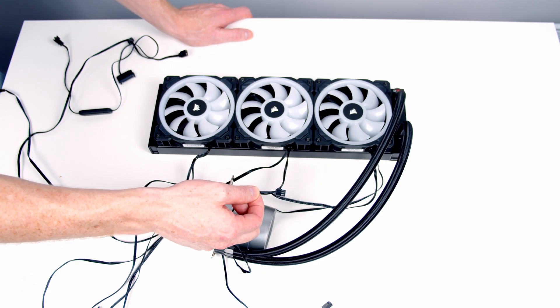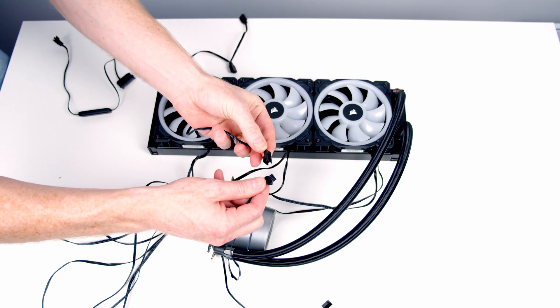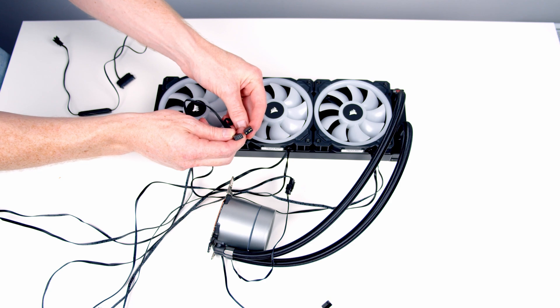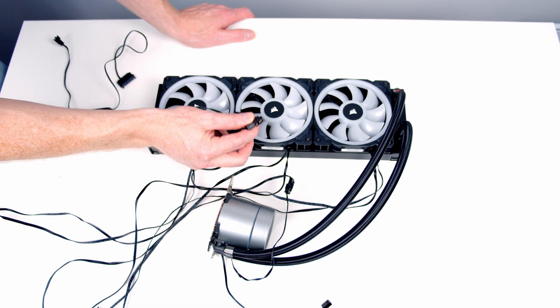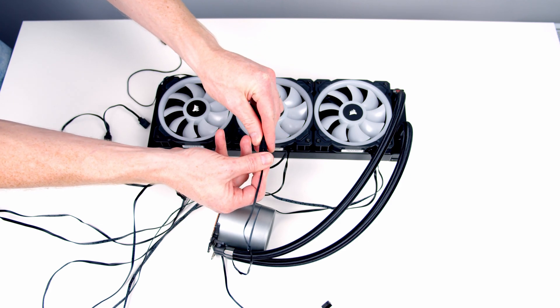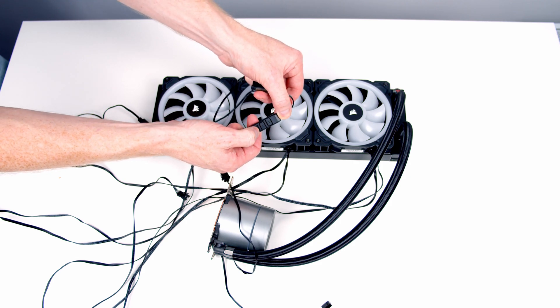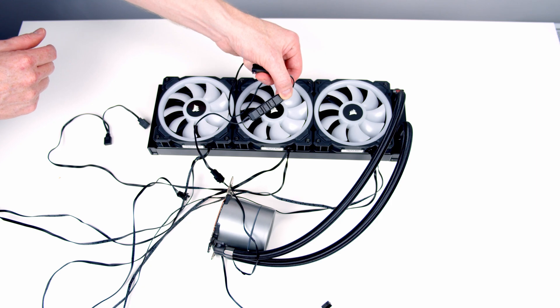The second cable from the pump head is for the pump RGB, and we have two options. Included with the AIO is a little adapter — we plug it in and it provides an addressable ARGB header. However, we've already occupied both addressable ARGB headers on our motherboard, so we'd need a hub or splitter to add another. The AIO also includes a small standalone controller: we plug one end into the pump RGB cable and the other end into our power supply, then control the pump head lights using the buttons on the controller. That's the option I'm going with — I'll just set the pump head to white.